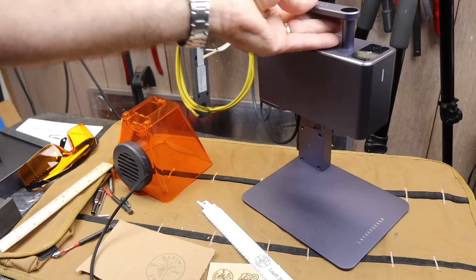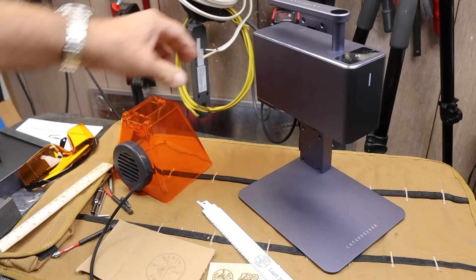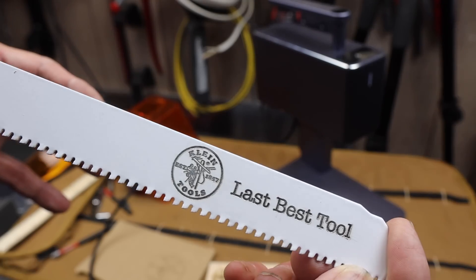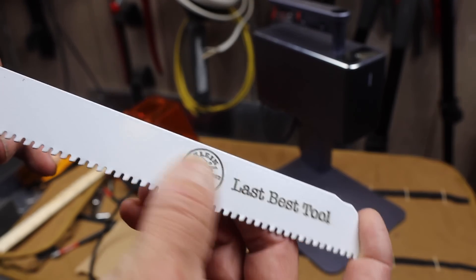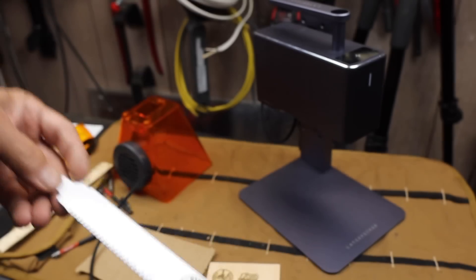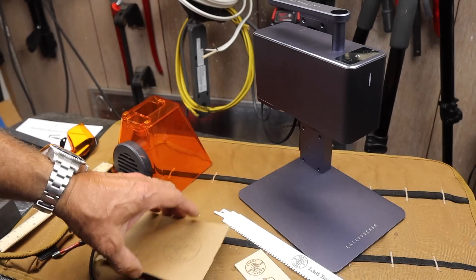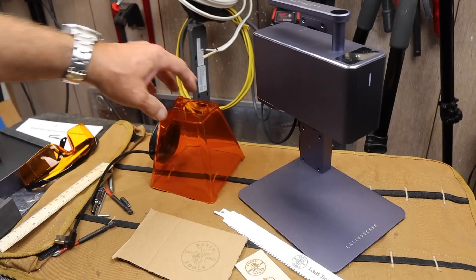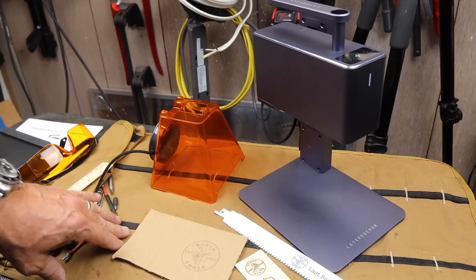So this is a pretty amazing device. Not cheap, but not that crazy expensive given what you can do. I can literally burn a logo in a few seconds — well, this one is closer to a minute — directly into steel, wood, paper, fabric, leather, plastic, you name it. Let's see what this can do.